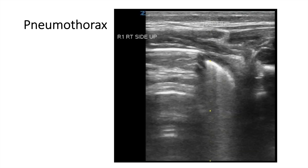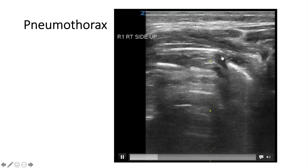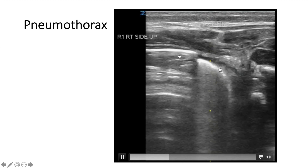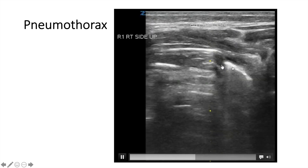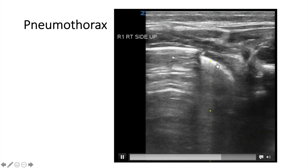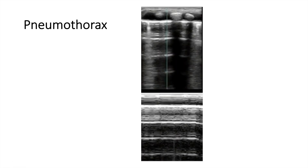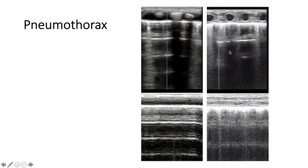In pneumothorax — as we talked about the pleura — this is a normal area here; you see the pleura sliding here, which is normal, versus this area where the pleura is not sliding. That's the pneumothorax versus the normal area, and you can direct the needle and drain the air directly there. You can also put M-mode if you suspect pneumothorax. You're going to see the barcode sign, which is a reflection of the absent pleural sliding, versus the normal granular or sand-like appearance on M-mode.